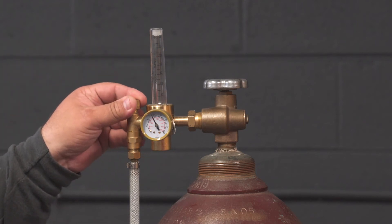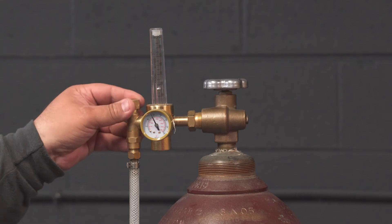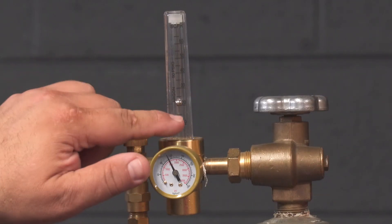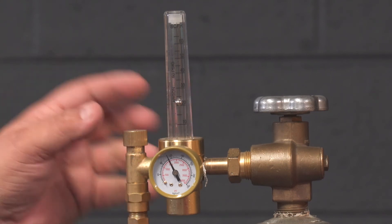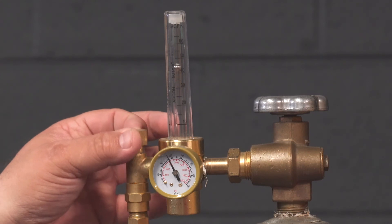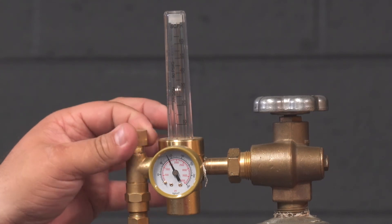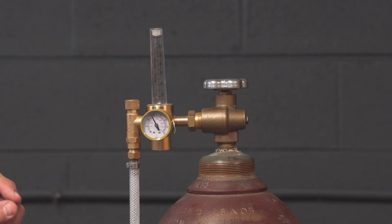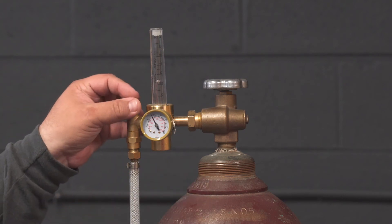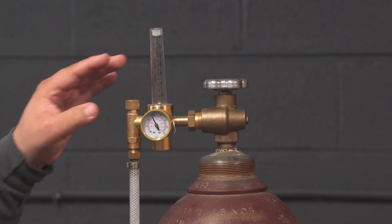The only way to read flow is if you have the hose in your hand or if you pull the trigger on your MIG gun and let the gas flow. You see a scale printed on there from 10 to 60 CFH. For MIG welding, you want to be at about 20 or 25 — you're reading the bottom of the floating ball. You adjust your flow here. To maintain flow as your tank pressure drops, it may be necessary to adjust your flow rate slightly.